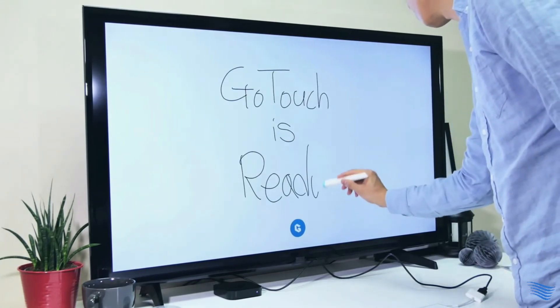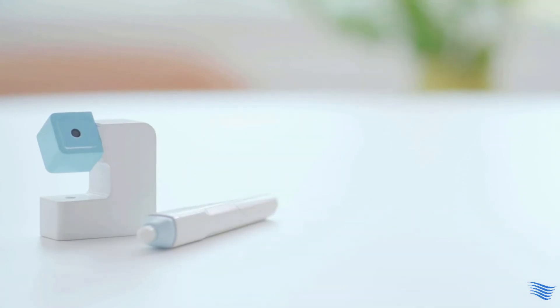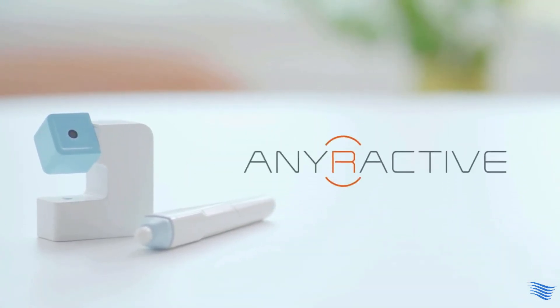Your TV is now an interactive whiteboard where you can write and share with others. Let's make any screen interactive with GoTouch. Anyractive.